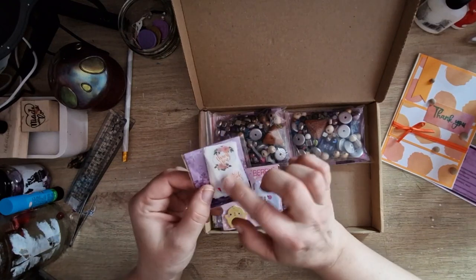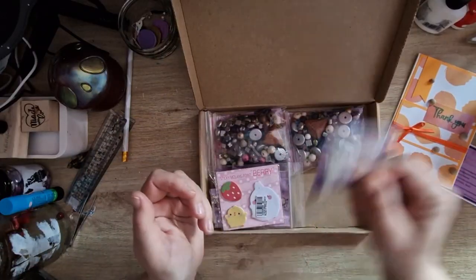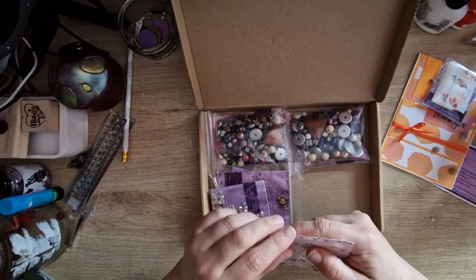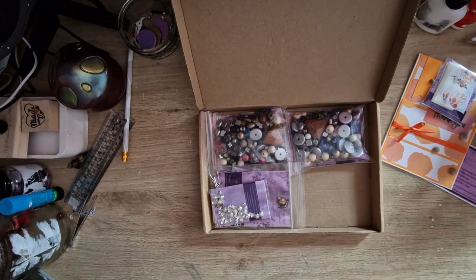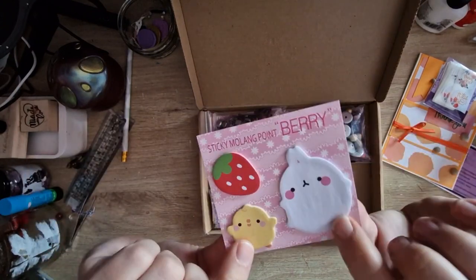I got these cute round thank you stickers - loads of them. I didn't buy these, they came as a thank you, which is incredible. So considering I didn't actually buy that much, I'm amazed there was even a thank you card. I bought these cute little post-it sticky notes with a strawberry and a chickie - so cute.